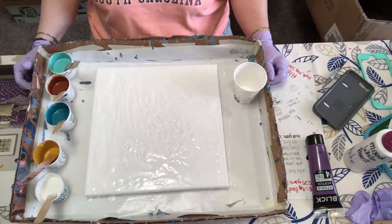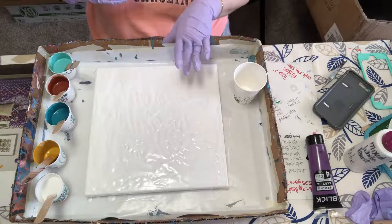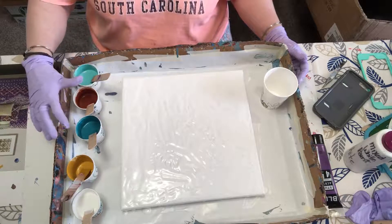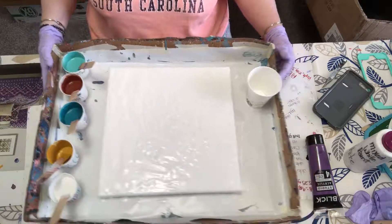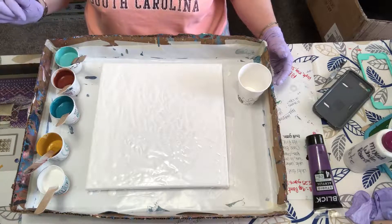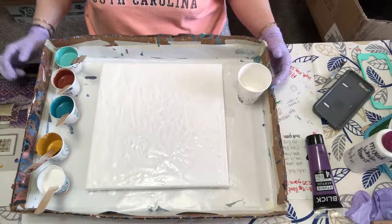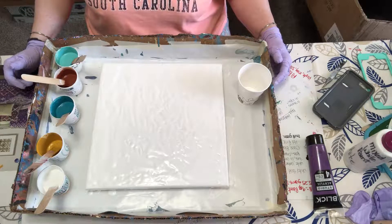Let's see if we can get through a video. I have a 12 by 12 canvas and I already have a layer of white paint down. My colors are light turquoise, burnt sienna, darker turquoise, a kind of gold, and white. I have satin enamel paint mixed in with the white and just a tiny bit with the turquoise. The burnt sienna has a little bit of copper mixed into it too. I'm kind of experimenting here.